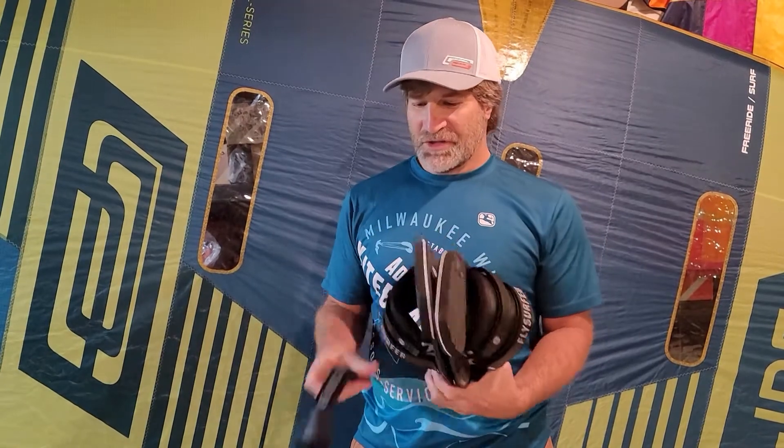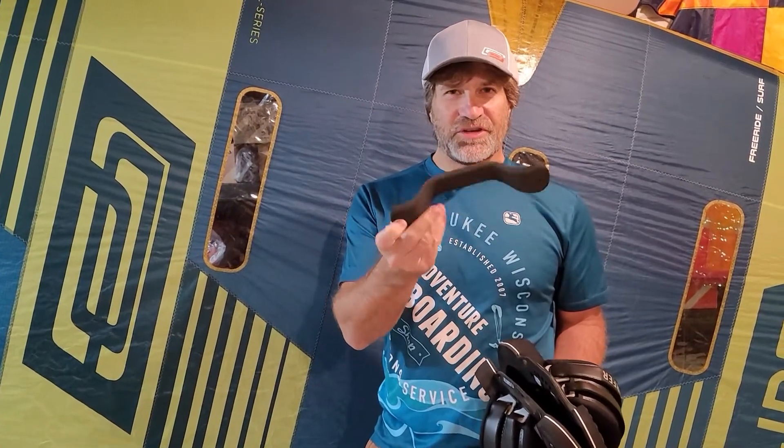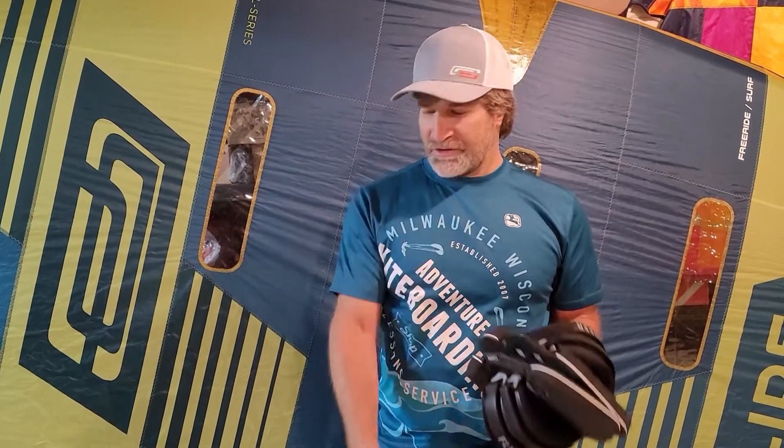We also have the handles available if you just need to purchase a handle, but these are seven and seven-eighths drilling. So they're for generally bigger boards like Ocean Rodeo and Fly Surfer, which use a wider handle stance.